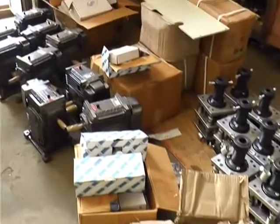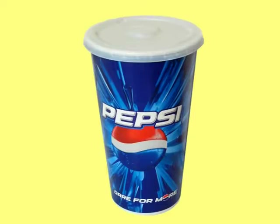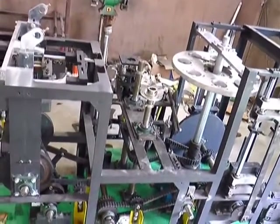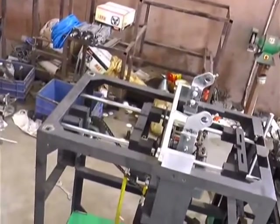Moreover, the ability to manufacture 330 ml cups in our machines itself is an added advantage. We offer value and assurance that Chinese machine dealers could not offer.